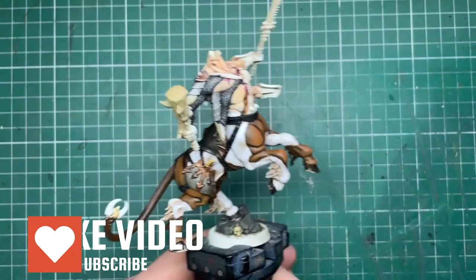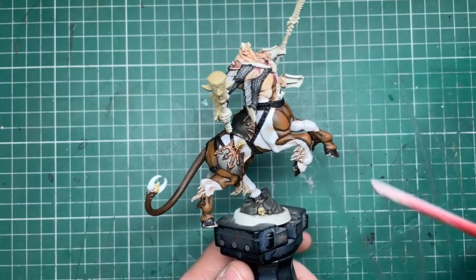Hello, my name's Rob, this is Cattle Rabbit Scale Model Studios and in this video I'm going to be showing you how I've been doing this piebald effect on this central miniature.